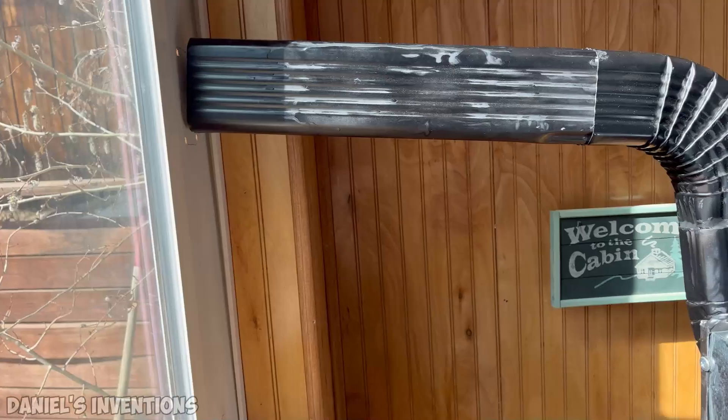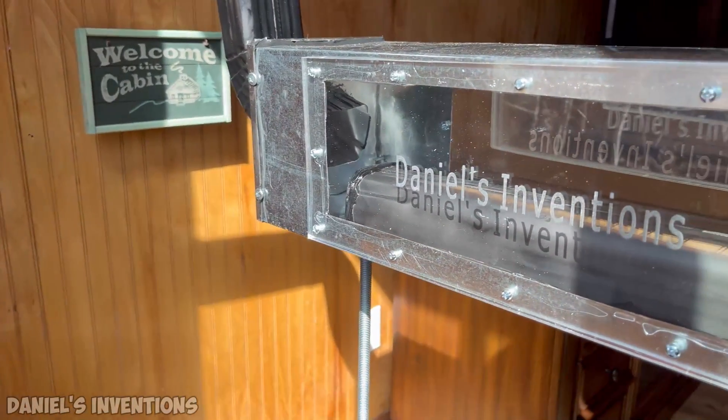I will install the heater in my cabin and vent out the fumes through a concrete board and out the window.